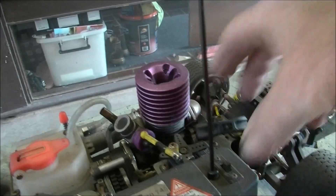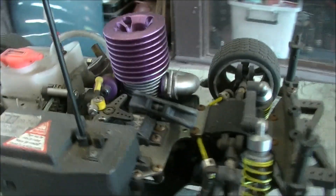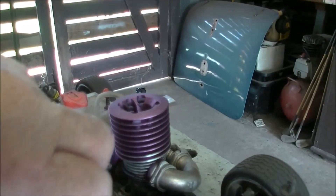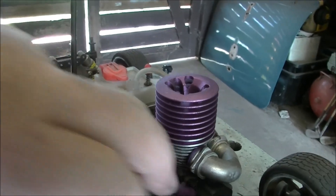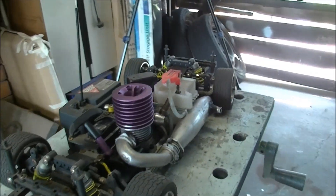It's a pull start. It hasn't been turned over for, as I say, it hasn't been run for a year. I hope it still turns over. Good. It's always a good idea when you put them away to put them away with after run oil.